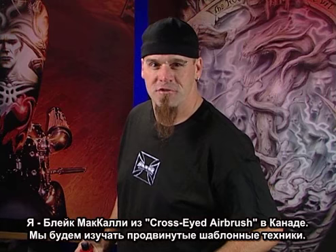I'm Blake McCulley from Cross-Eye from Calgary, Canada. I'm here to show you top pro stencil techniques. We're going to teach you how to create your own stencils, and as a bonus, you're going to learn how to use Auto Air colors. Let's get busy.